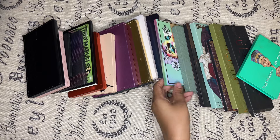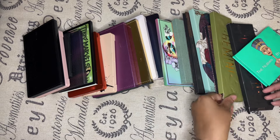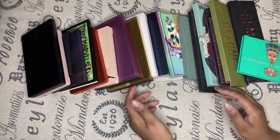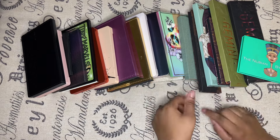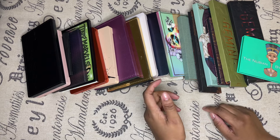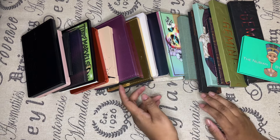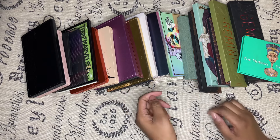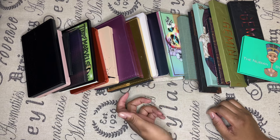Today I'm doing a declutter on a couple of palettes that I no longer use. Some of them are not going to be decluttered, some are going to be decluttered, and some are going to be a maybe. We'll get through the process together as I go one by one palette.